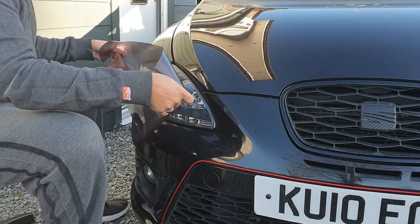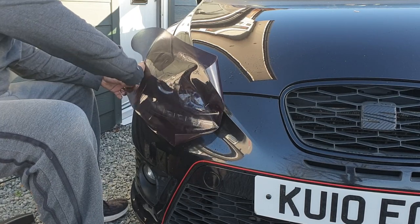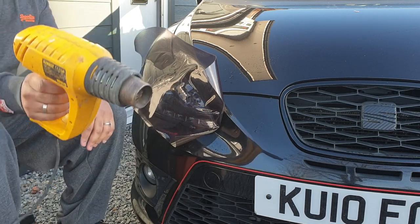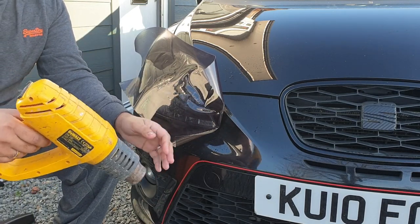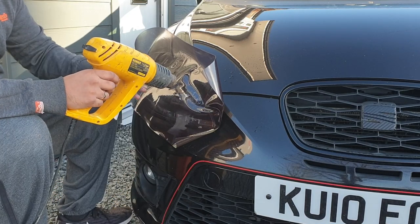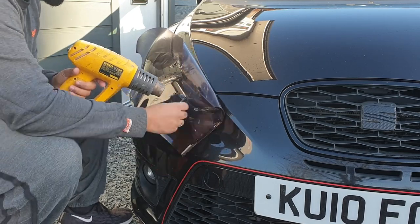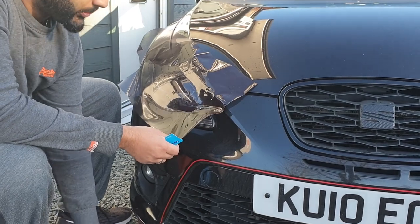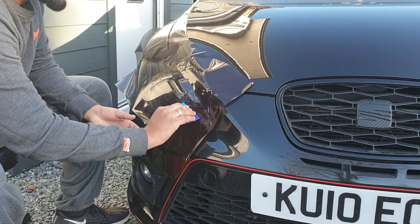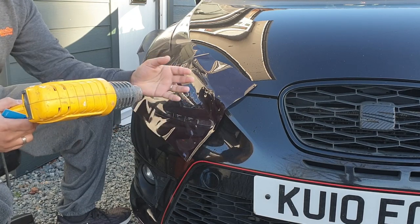Just lay the sheet on there to see roughly how it's going to go. Then get your heat gun - if you have a proper heat gun, turn the setting down to the lowest heat. If the heat is too high you're just going to shrivel the film - it shrivels and then just melts. Start on the biggest edge first and push all the bubbles and water out. As we sprayed water underneath you can lift it, put it down again, move it around, and just brush any bubbles towards the edges.